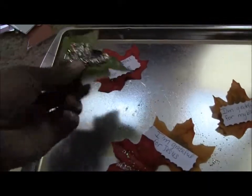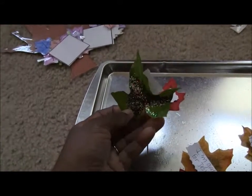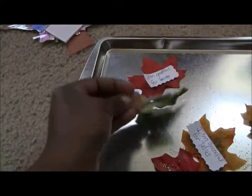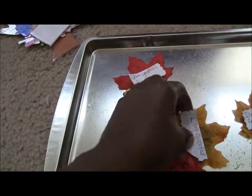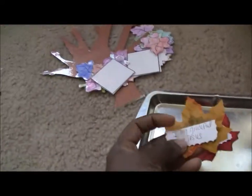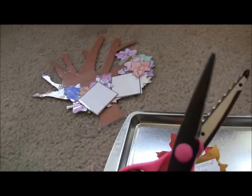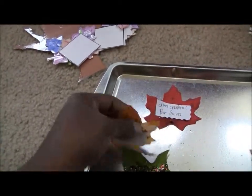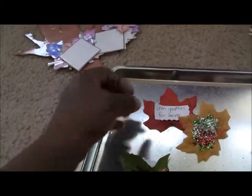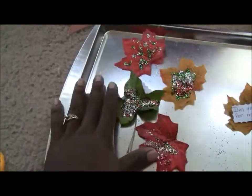The leaves have dried — this is a couple of days later — and we've dusted all the excess glitter off. We've created some little things that we're grateful for on a piece of paper, cut them out using cute scissors to make a nice pattern, and then simply taped them to the back of each leaf. Now we're going to make a garland and hang it up on our wall.